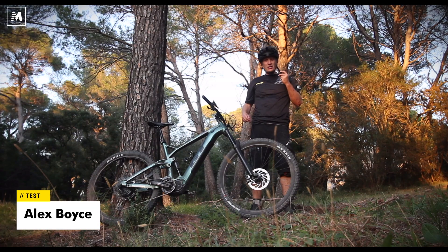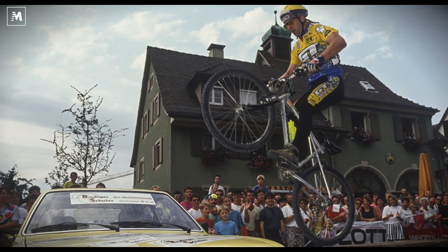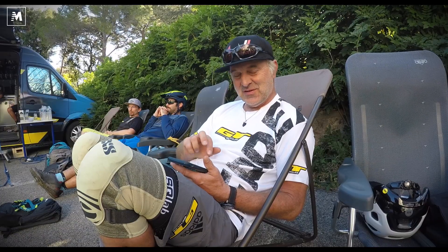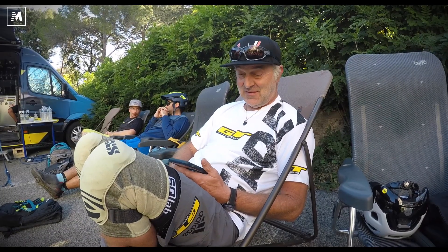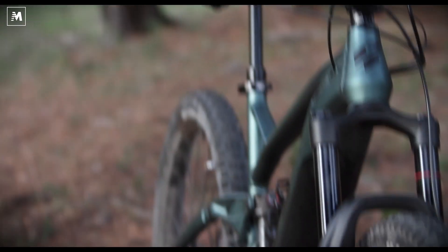GT as a brand reminds me of my childhood when I was 14. We dreamed about riding with Hans Ray and having a GT Zaskar. Today I am riding with Hans Ray, and if I was to tell myself as a child that I am riding a bike with Hans Ray, I am absolutely shocked. I think GT as a brand has a lot of history and that comes through in the style of bike they make today.